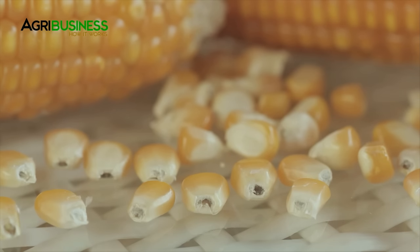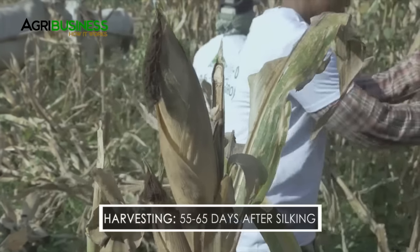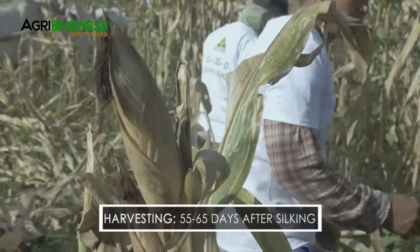If the majority of the detached kernels have the layer, it is ready for harvest. Corn crop is ready for harvest at about 55 to 65 days after silking.